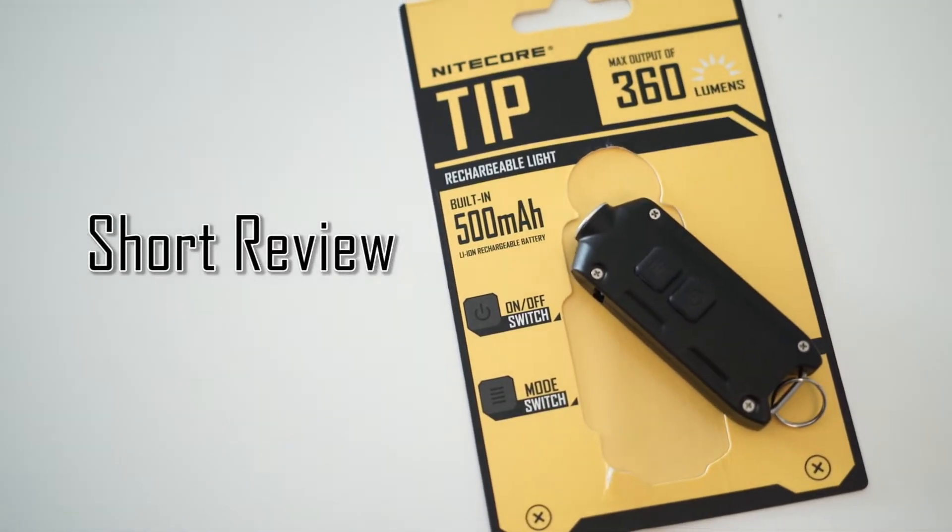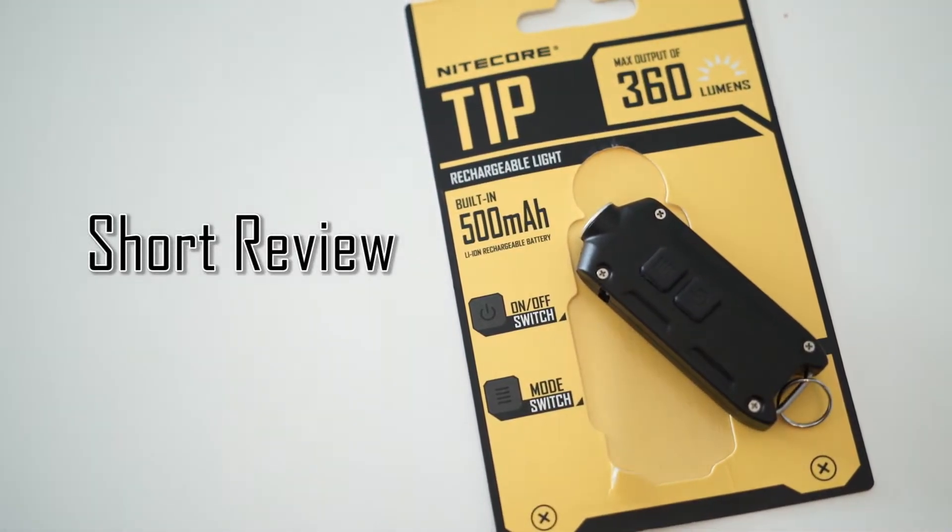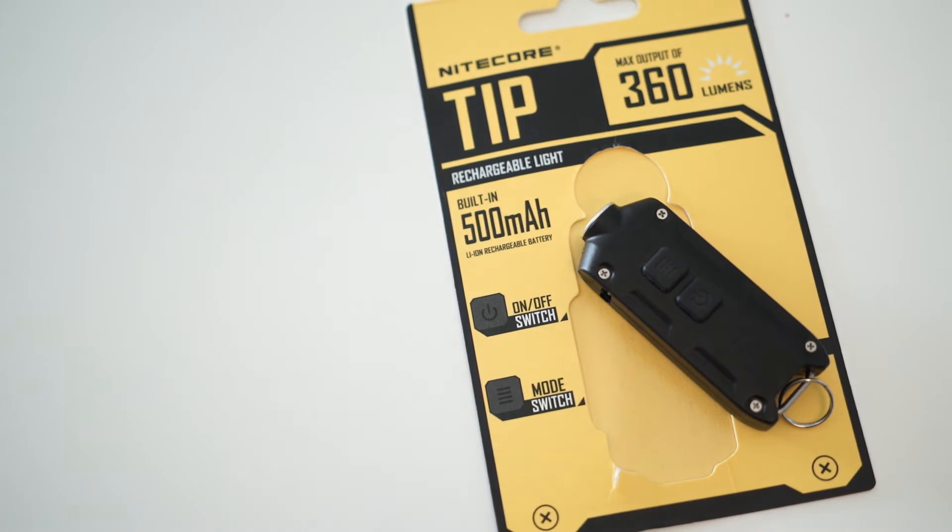Hey everybody, it's Andy, back with another short review. I'm going to review the Nitecore Tipped, which is an EDC Mini Flashlight.